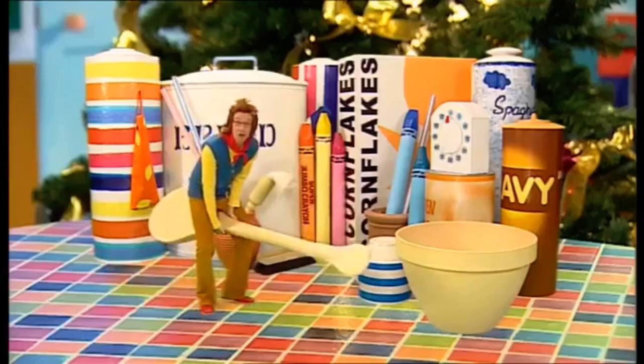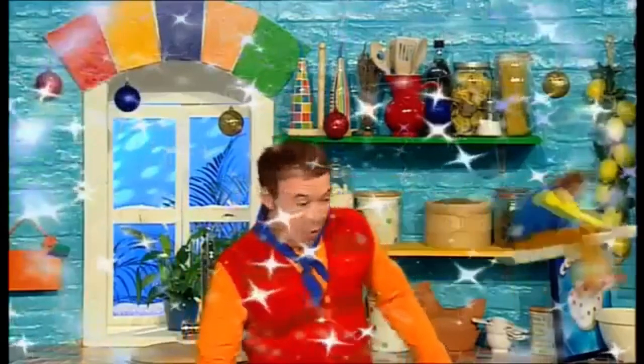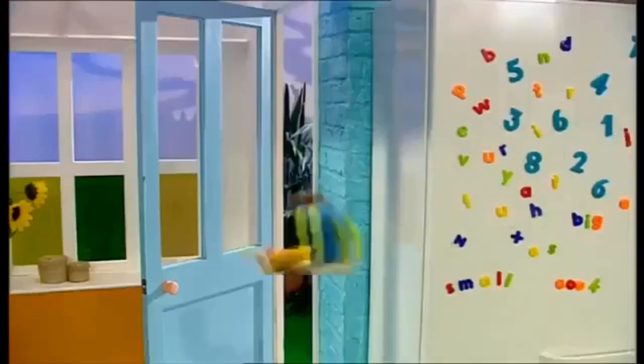Hey! Why don't you come along too? Go, Small, go! Whizz away! I wonder what he'll see today!